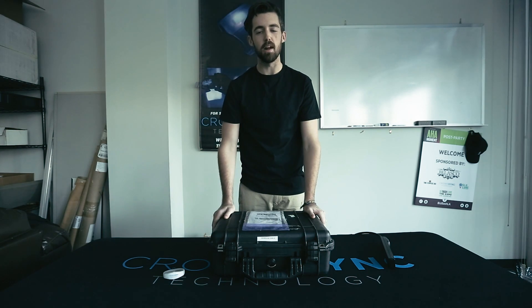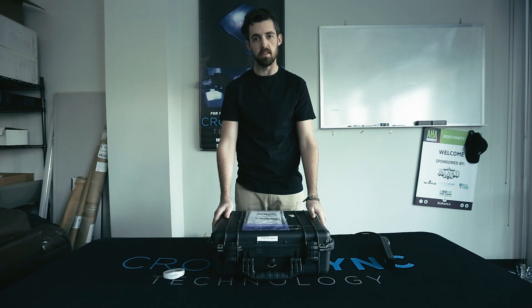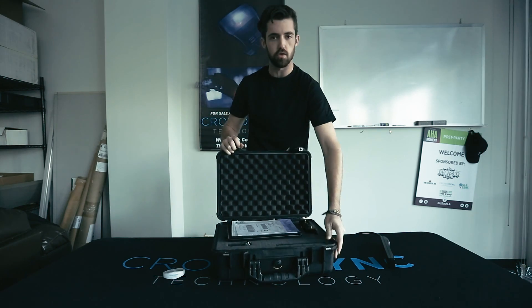Hi, I'm Kane with CrowdSync Technology and I'm going to help you set up your laptop control system. So before your event, we will ship you a Pelican case with everything you need to control your wristband.